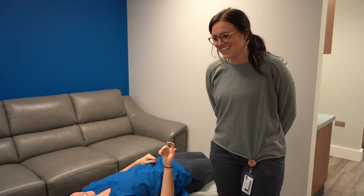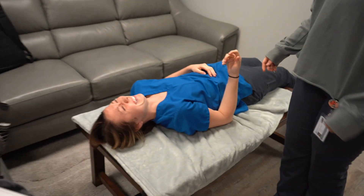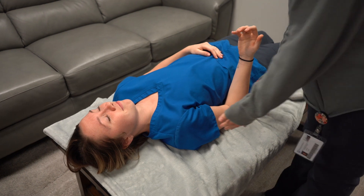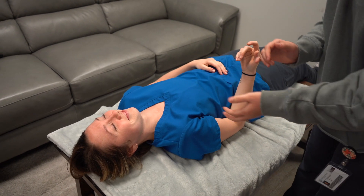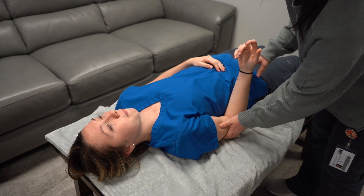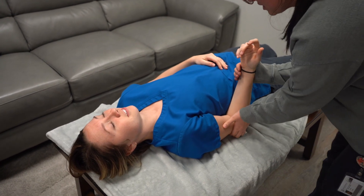We are going to do the supinator and biceps manual muscle test. We're going to have the patient lying down with their elbow at a 90 degree angle in line with their body. We are going to stabilize right here and apply pressure in the direction of pronation.